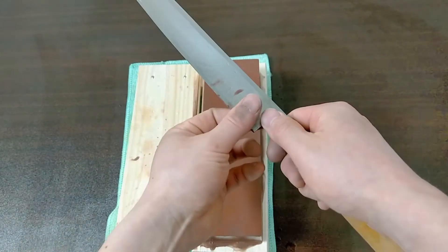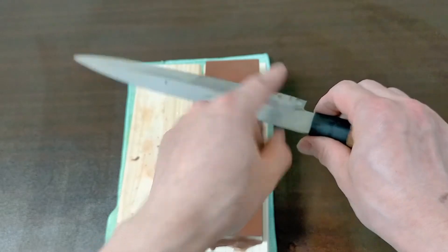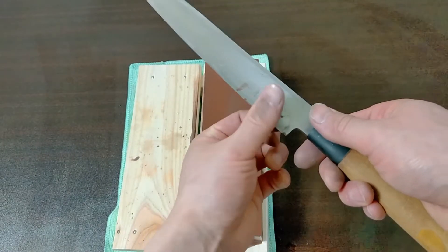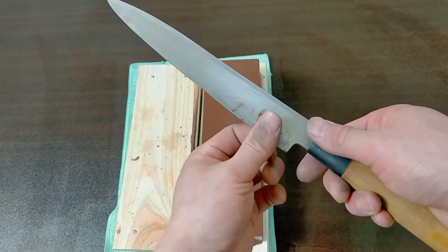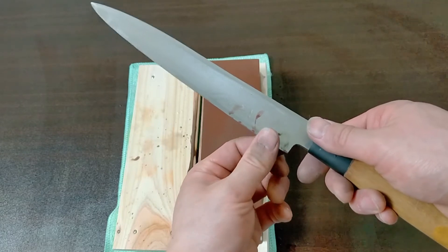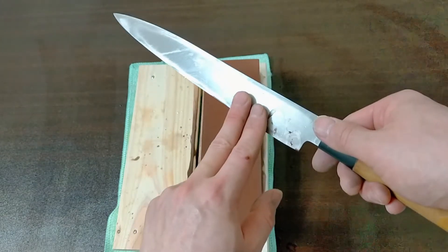Check it out — the steel from the right side has come over to the left side. Let's check whether the steel is turned or not. I feel the steel is still turned, so this part is okay. Let's do the next part.